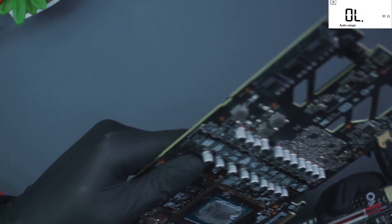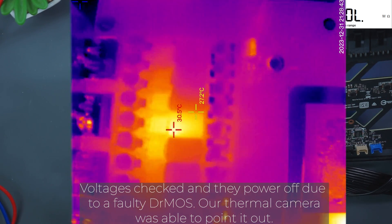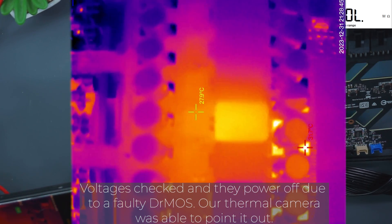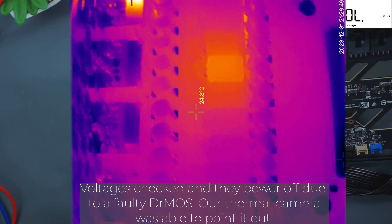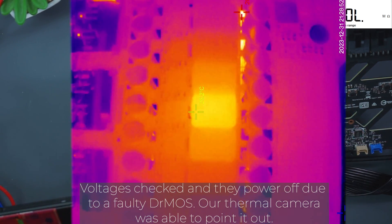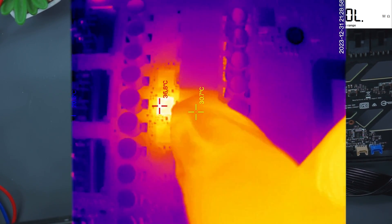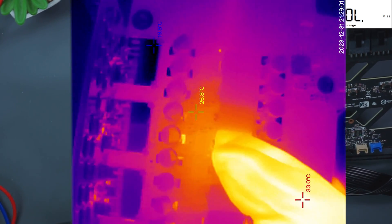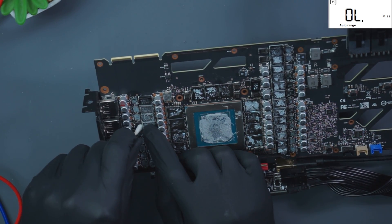After you check resistances you're gonna get it plugged in again and check for voltages. I'm gonna switch you back to the top view and clean that up very quick — that should be enough.